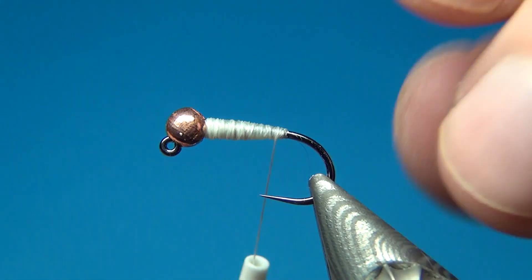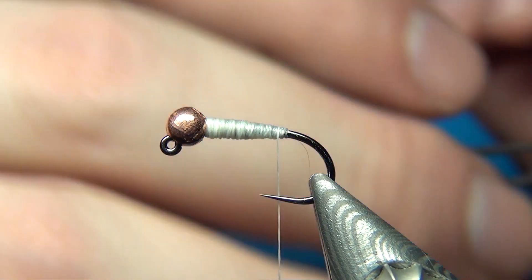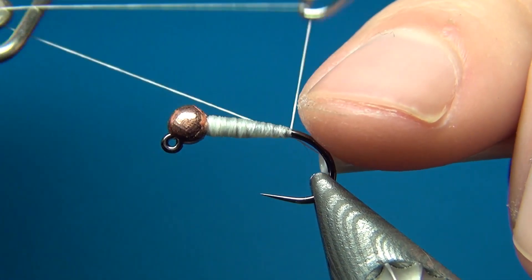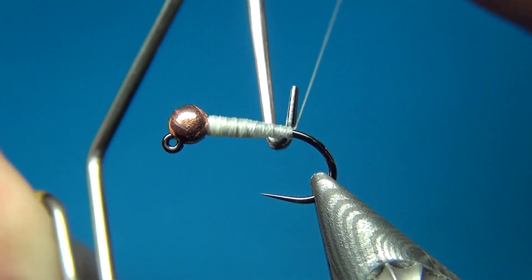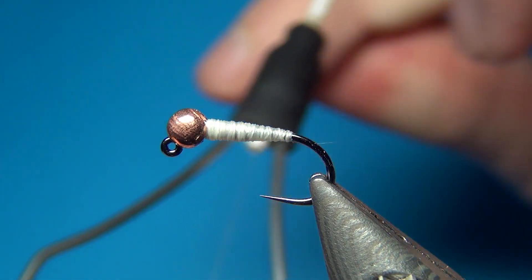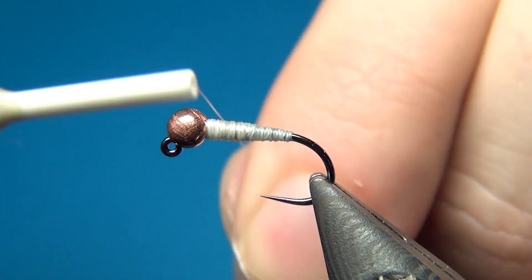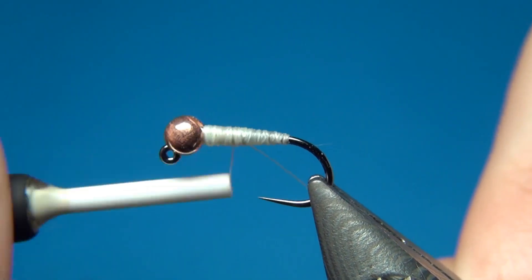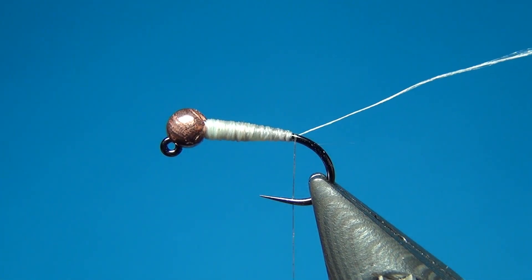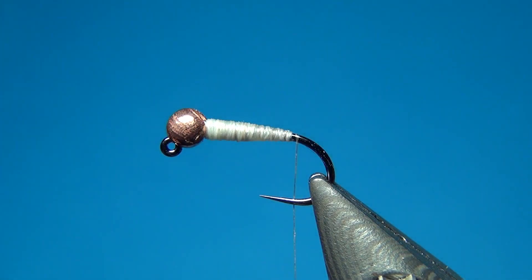Now we've secured the wire and bead with the first layer of thread. To make this really secure I do a three-turn whip finish, pull tight and cut off. Next I'm switching to a much thinner thread — Nano Silk from Semperfli, 80-denier in beige. Depending on the color of fly you want to make you can choose any color to match the body, and since this thread is so thin you'll barely see it anyway.